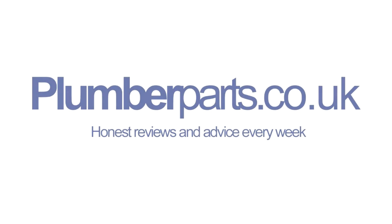Plumberparts.co.uk — honest reviews and advice. Hold tight and welcome to today's Plumberparts.co.uk video. I am in one of the hottest boiler rooms ever, and it's only mid-April or whatever it is. It's absolutely roasted in here and I don't have my Plumberparts t-shirt, so I've got to wear this lovely hoodie. What we're going to be looking at today is how to fit a remote expansion vessel.